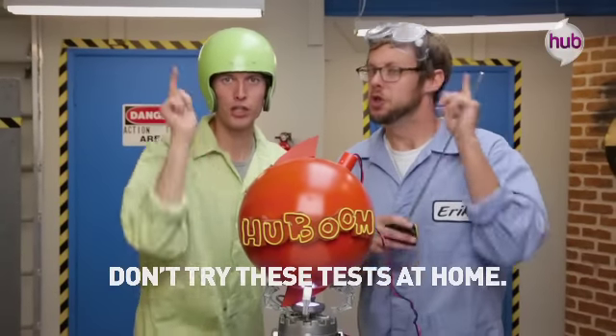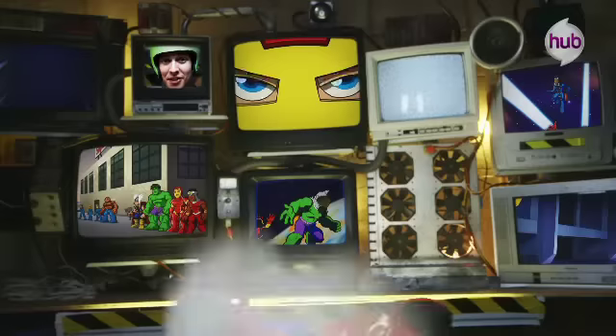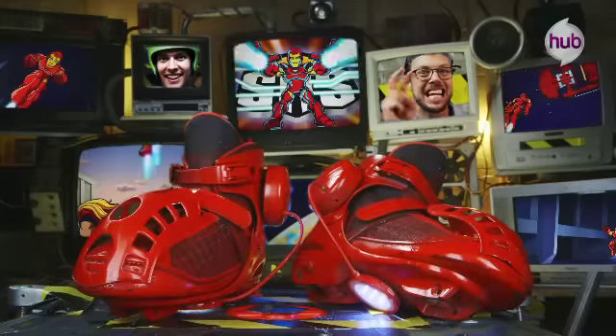We test it so you don't have to. Don't try this at home. Action! Test it! Today's experiment: Repulsor Boots Test 2.